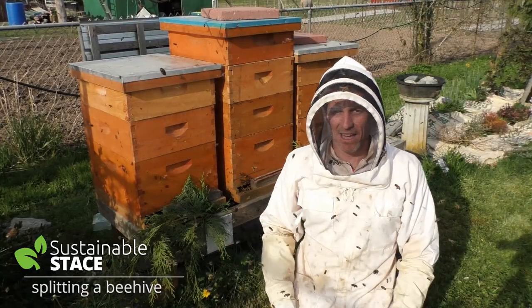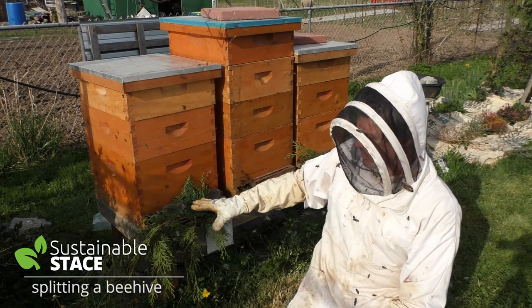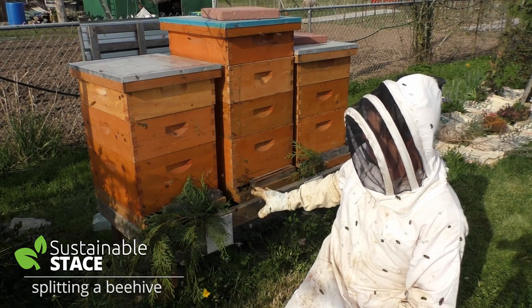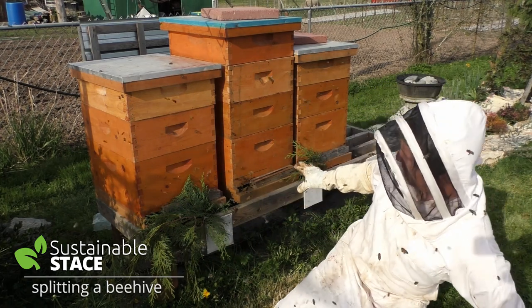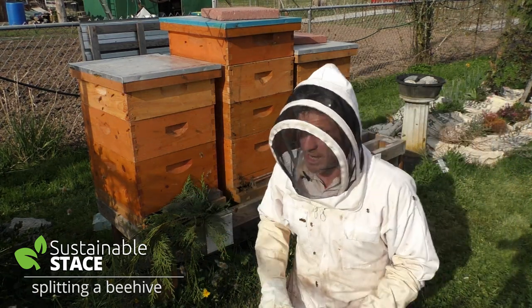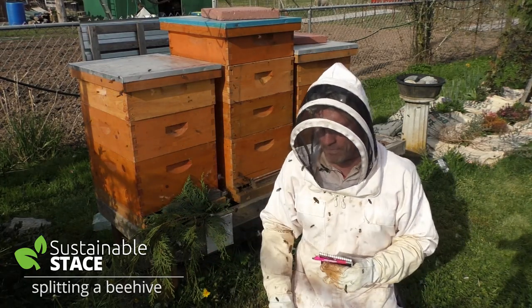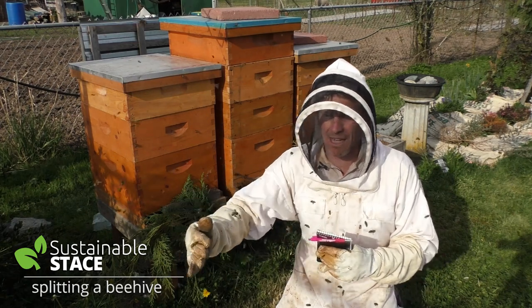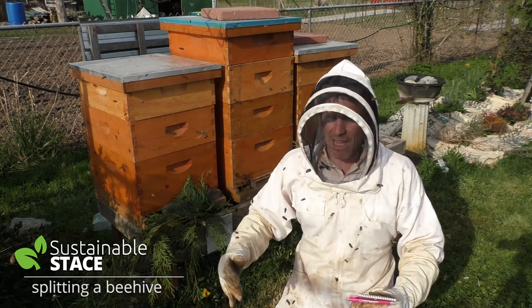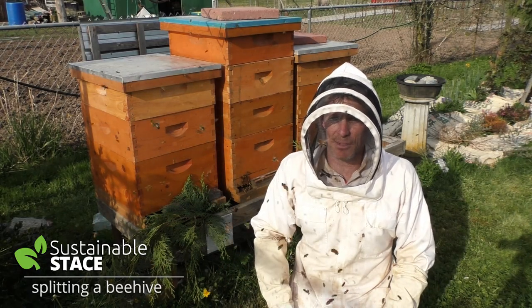Okay guys, Sustainable Stace is almost out. Check what's happened here — the hive that we've just split off from the mother hive, they're really busy. The hive that we didn't interrupt at all, they're just like no worries. And this is the hive we pulled the resources from, and they're pretty chill as well. So the ones that have been moved are clearly the most agitated. Now it's time to grab the old notebook, write down a few notes about what I observed, what date it was, set a date out 28 days from today, and come back with bated breath hoping to see queens laying in both hives. Until next time, keep on sustainable stacen!